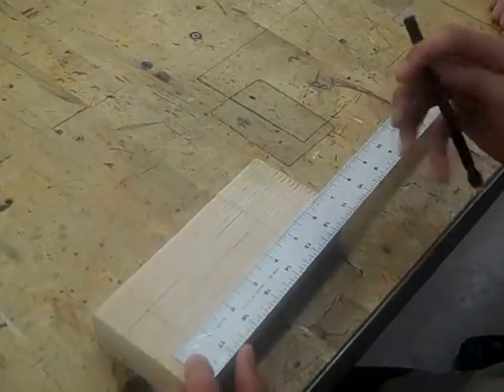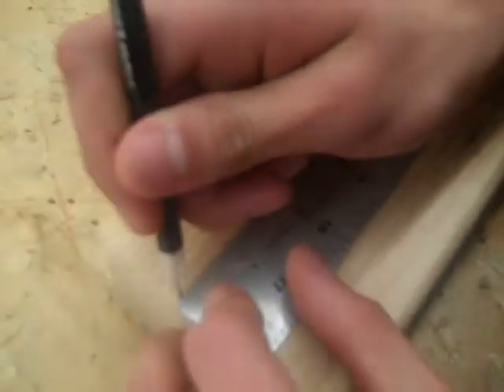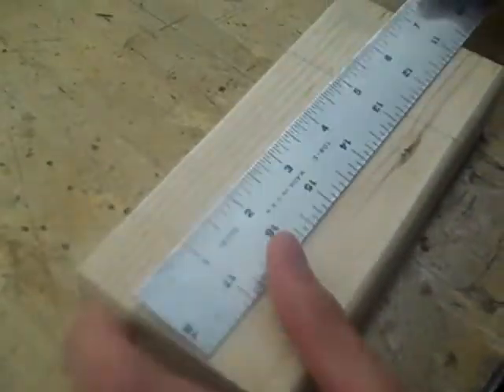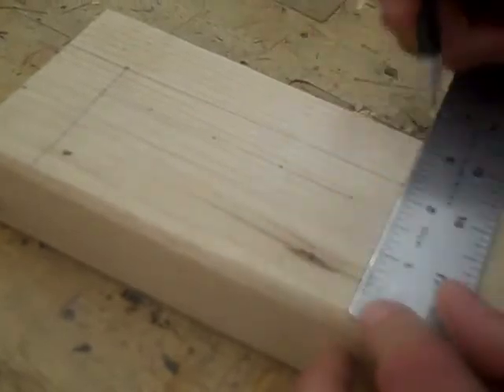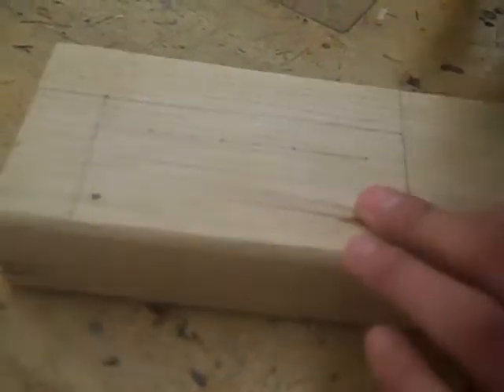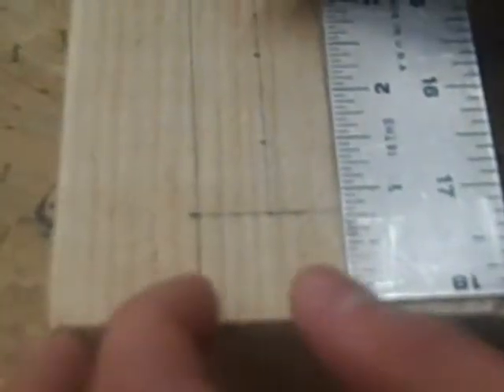We're measuring the dimensions for your school bus. The total length is five and a quarter inches — just mark that and draw a line. The height has to be two and a quarter inches, so mark that. Then for the hood cutout, go one inch across from your five and one-quarter mark, then go down one and one-eighth inch, and mark that.